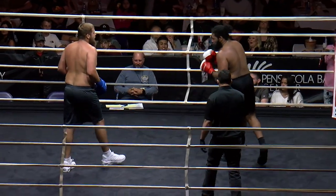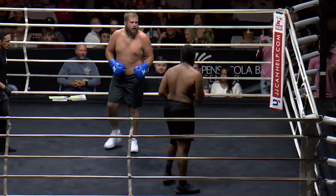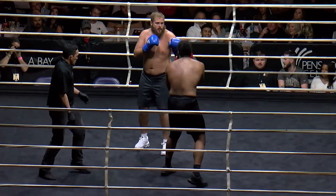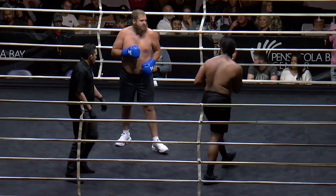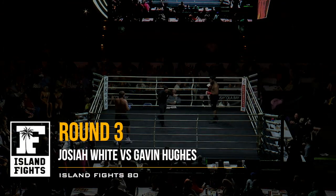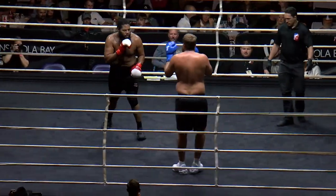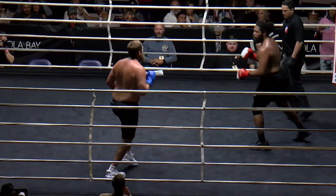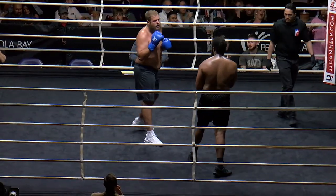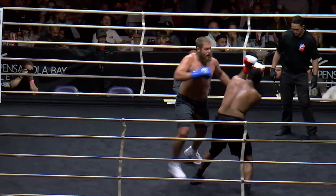Gavin's throwing these shots — this is so fun. Dean Toole with big cheers here in round two. Good body work there by White. Nice round there by Gavin Hughes. Let's see who can make the adjustments. That was a beautiful jab. I think Hughes found his way in, found his openings. Now we need to figure out if Josiah can adapt and adjust, because right now he's having a hard time.